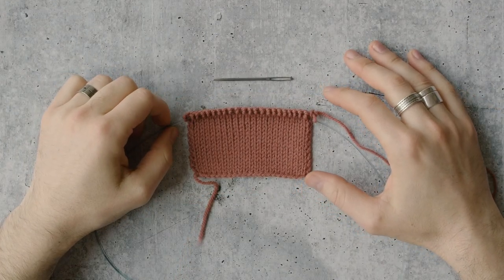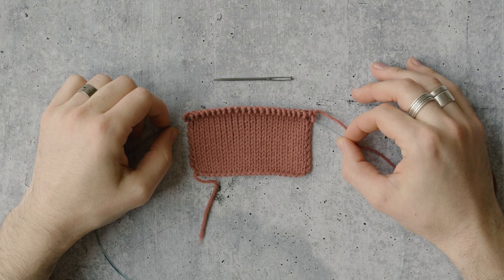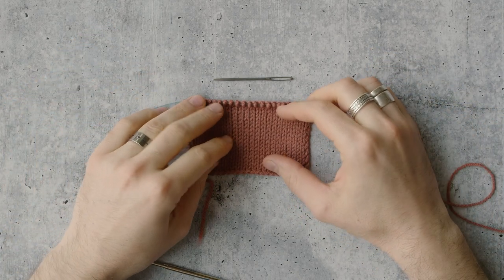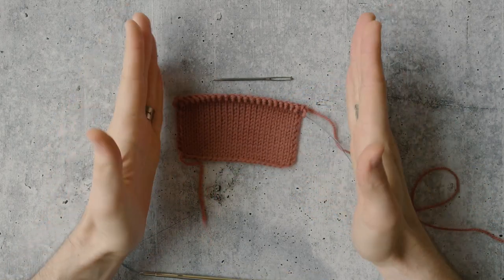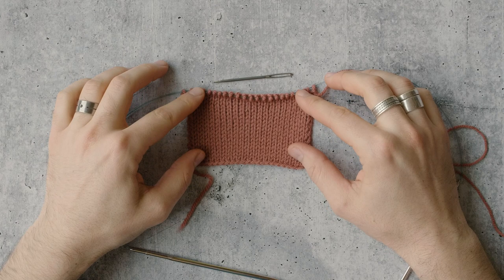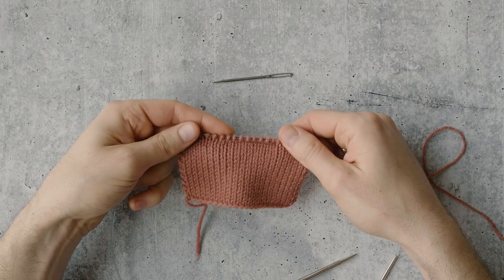Today we are doing the sewn bind off, which is a really important technique to know if you're a sweater knitter. This technique was invented by Elizabeth Zimmerman as far as we know. It's a really easy technique and it's a great way to create an elastic bind off edge that holds its shape. So that's what you'd want to be looking for — do you have an application where you need some elasticity on that finished edge? This is a really good option for you.